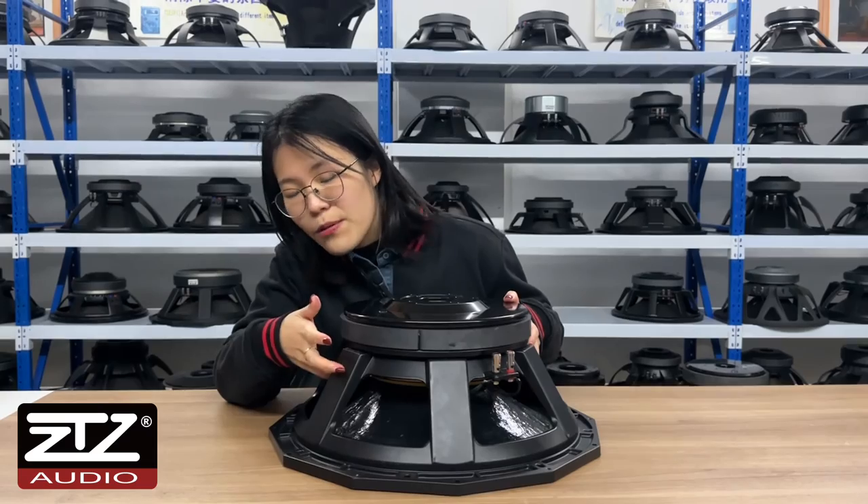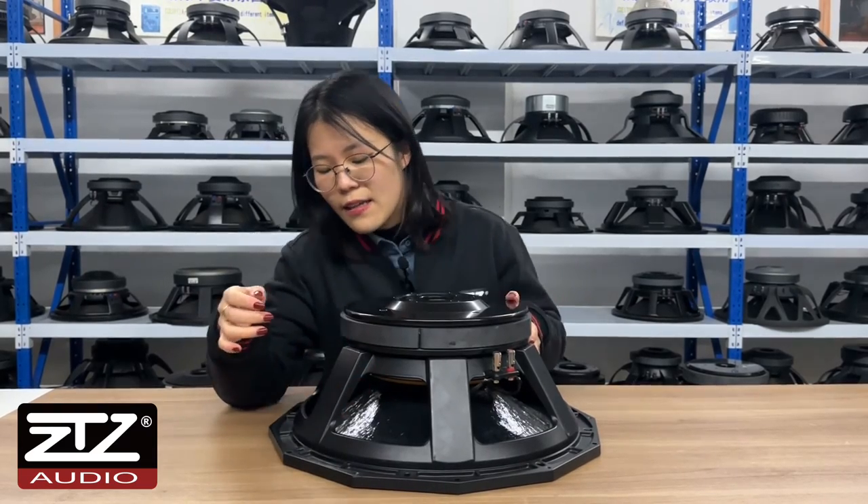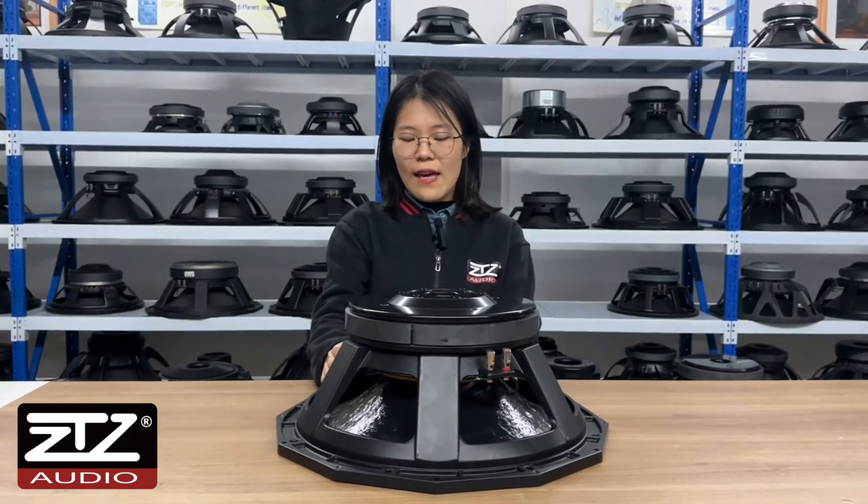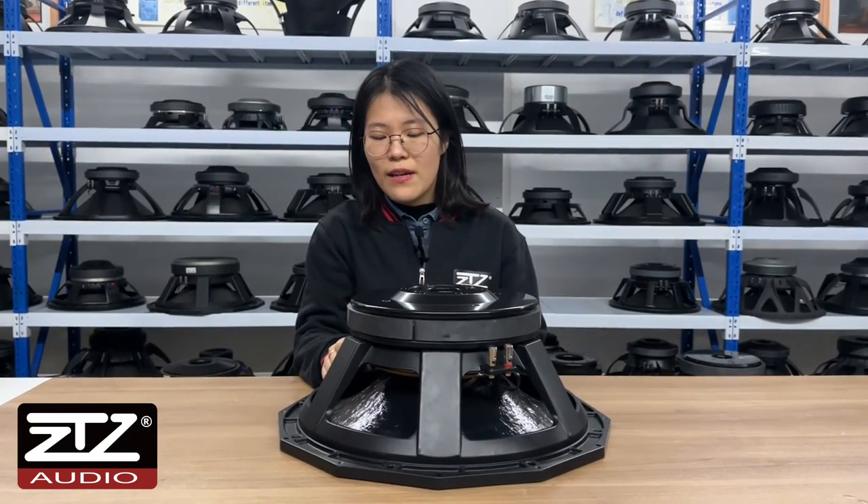Here is the double damper design. It gives the stroke a larger room to shake and the low frequency can play better.